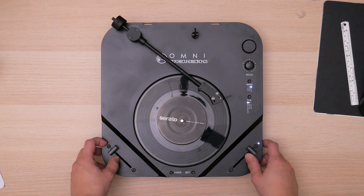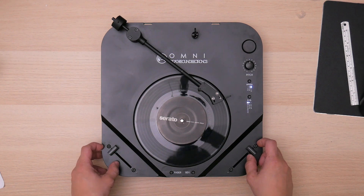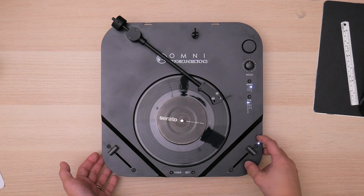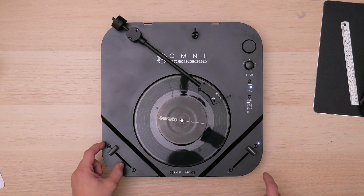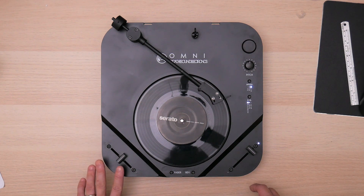If you want a little bit of lag — I mean, if it's too sharp for you and you don't want that — you only want to calibrate one side. So what to do is the one that you don't want to touch, just put it at the middle.